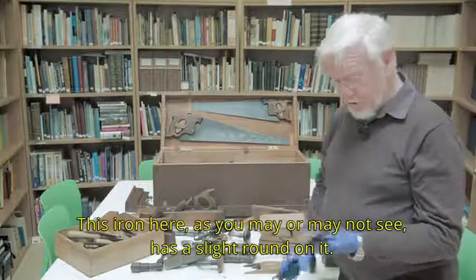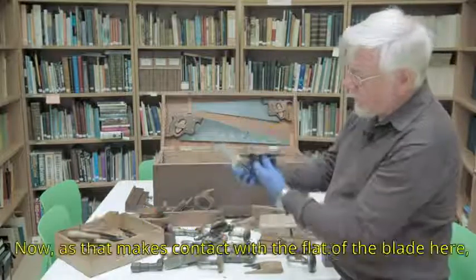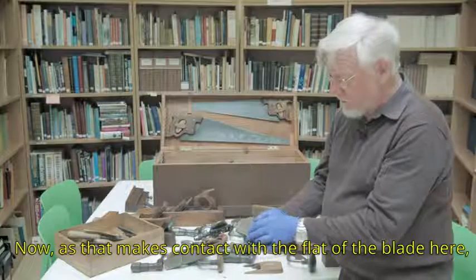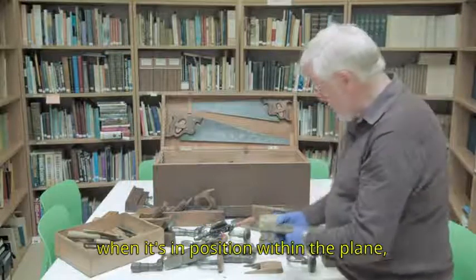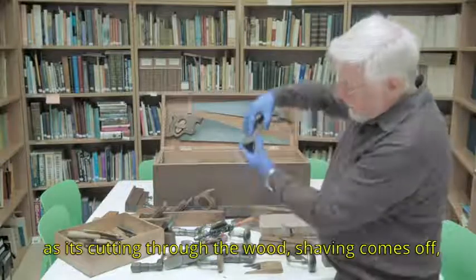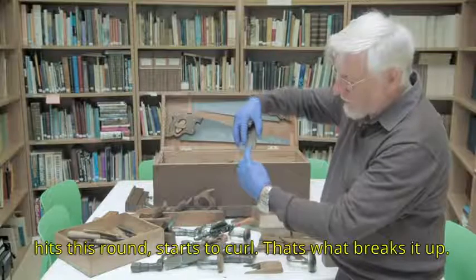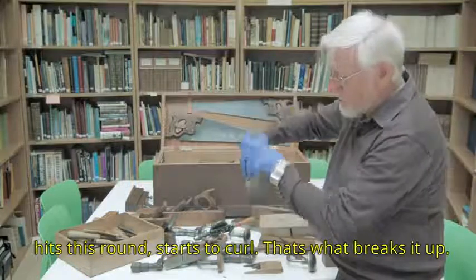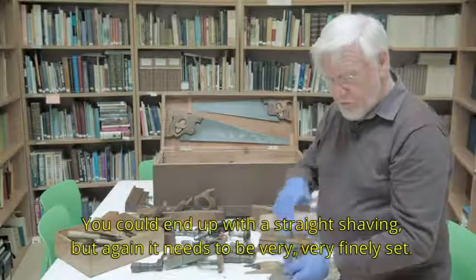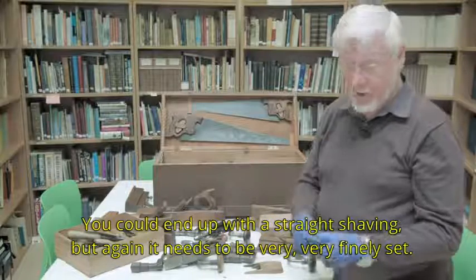This iron here has a slight round on it. As that makes contact with the flat of the blade when it's in position within the blade, as it's cutting through the wood, the shaving comes off, hits this round, and starts to curl. That's what breaks it up. You could end up with a straight shaving, but it's got to be very, very finely set.